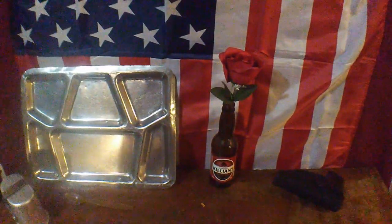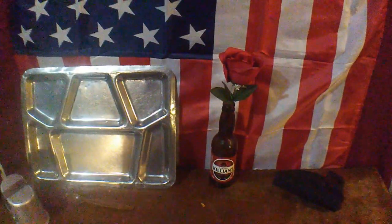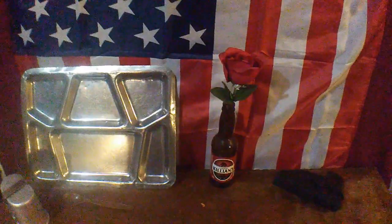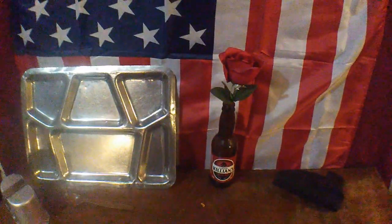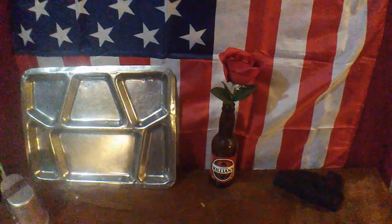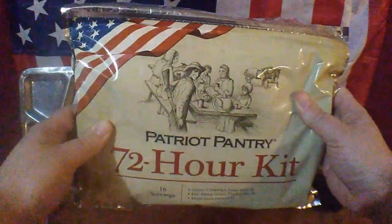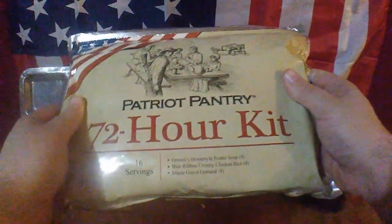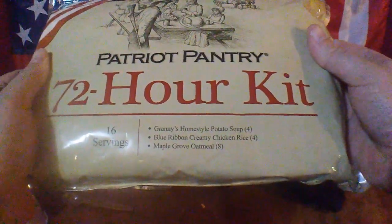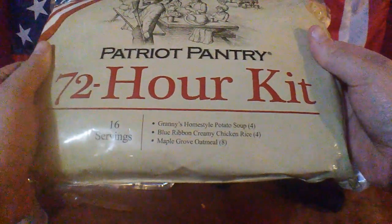They have their sponsors on, and one of their sponsors is My Patriot Supply. My Patriot Supply was running a sale, so I figured to help support Ben I would use his sponsor link and go buy one of their 72-hour kits because they were selling them for $17.76 — a fitting number of course. I finally got it today and we're going to take a look at it. Looks like I'm going to have some Granny's Home Style Potato Soup, some Blue Ribbon Creamy Chicken Rice, and Maple Grove Oatmeal.